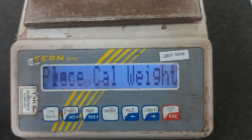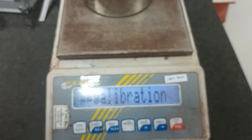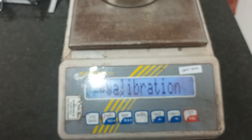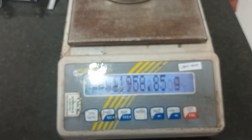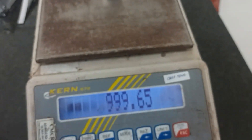I will calibrate the full capacity. Just place the weights on the pan and wait a moment. The calibration is now complete — it passed. I will check the result. That is the calibration.